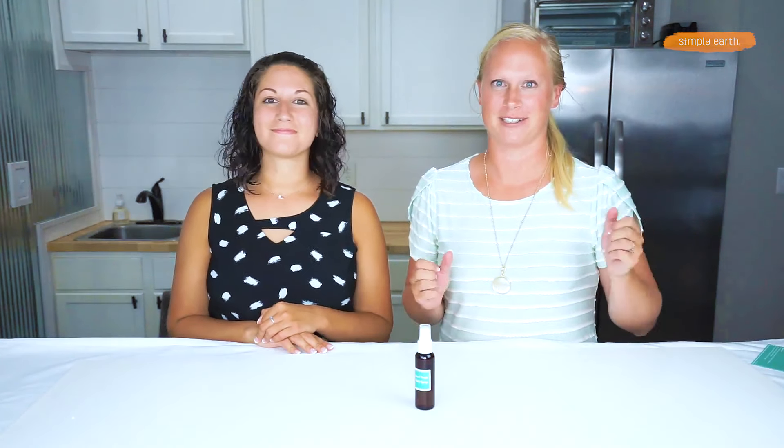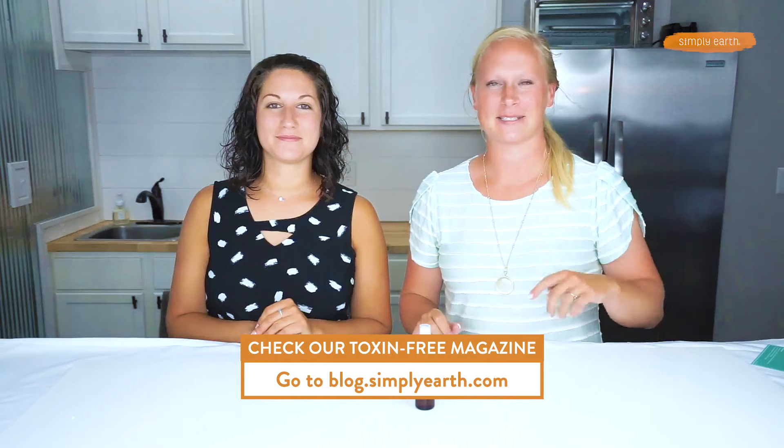Thanks for watching! I'm Katie and I'm Shaila — we're certified aromatherapists with Simply Earth and we love teaching people how to use essential oils. For more great recipes like this one, check out our blog and our recipe box on our website. Make sure you hit subscribe — see you later!